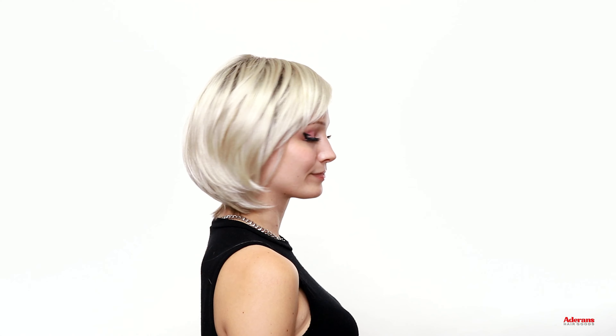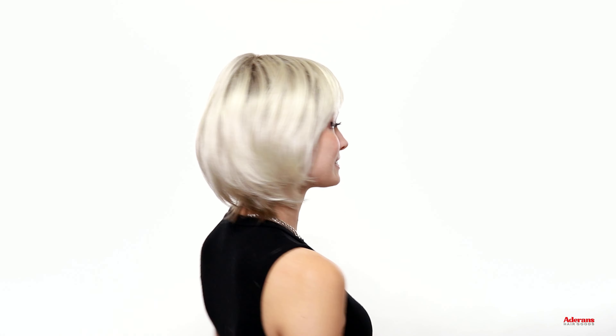Styles like this always end up being some of my favorites because they're so cute and charming but also just so effortless. Jude also features that same machine tied cap that I mentioned earlier. Here's what Jude looks like all the way around. Jude is definitely another one of my favorites from this release from Rene of Paris.